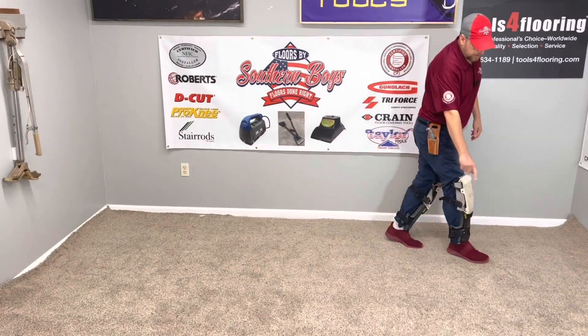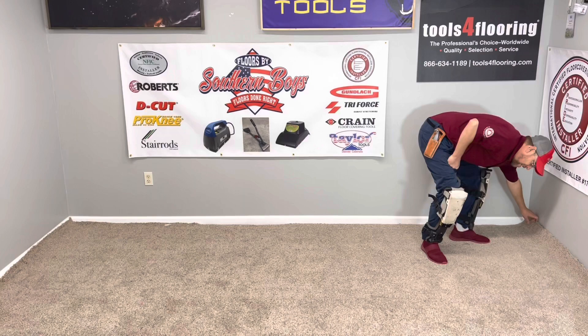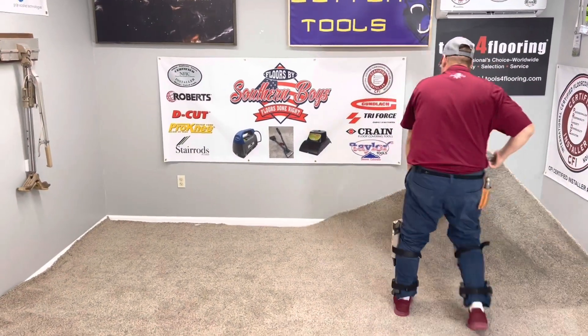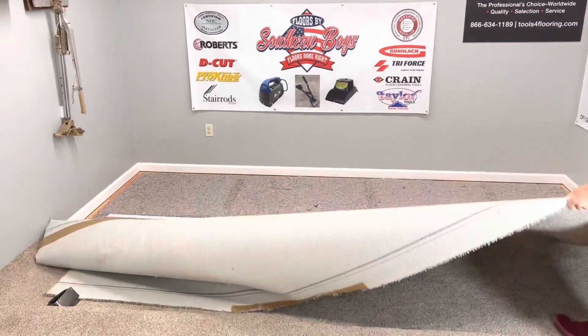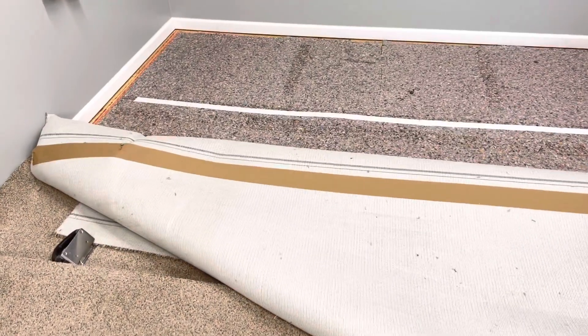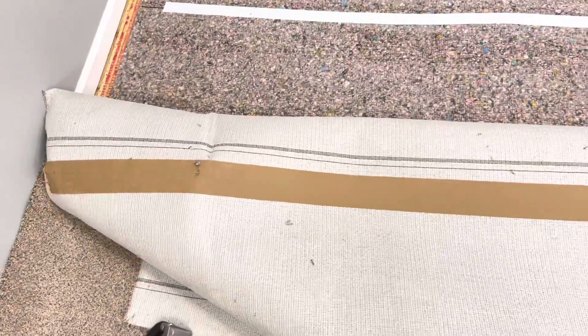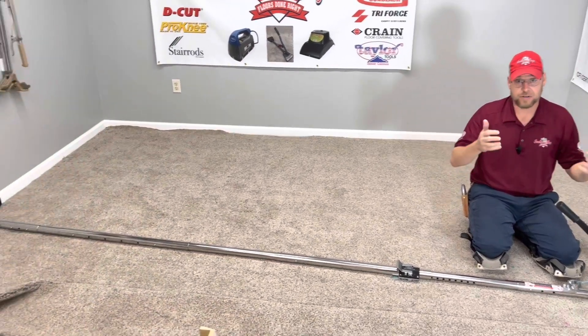I've got it all seamed up right down through the middle here. You might be able to see my seam there — I wasn't technically trying to make a good seam, I just cut it and put it together simply for the test. But I want to show you the seam right there so you'll know it is all the way across the room and we're not pulling any fast ones on you.